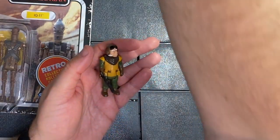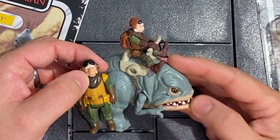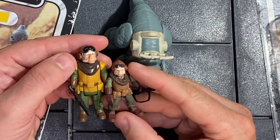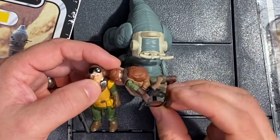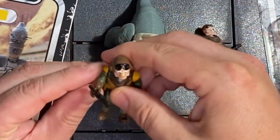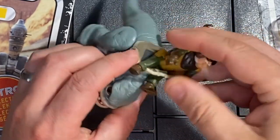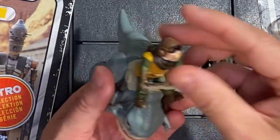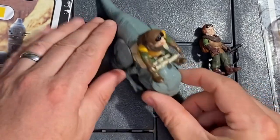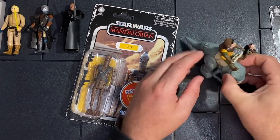Just for fun, I'm going to bring down the Mission Fleet Quill I have with his Blurg. Kind of cool — I like this little Blurg. The Mission Fleet figures are even smaller, like an inch and a half tall. On the Mission Fleet, they have a nice sling for his rifle — that would have been a nice feature on the Retro Collection one too. Let's see how he can ride this Blurg. Quill and his Blurg — actually doesn't look too bad. That's kind of fun.